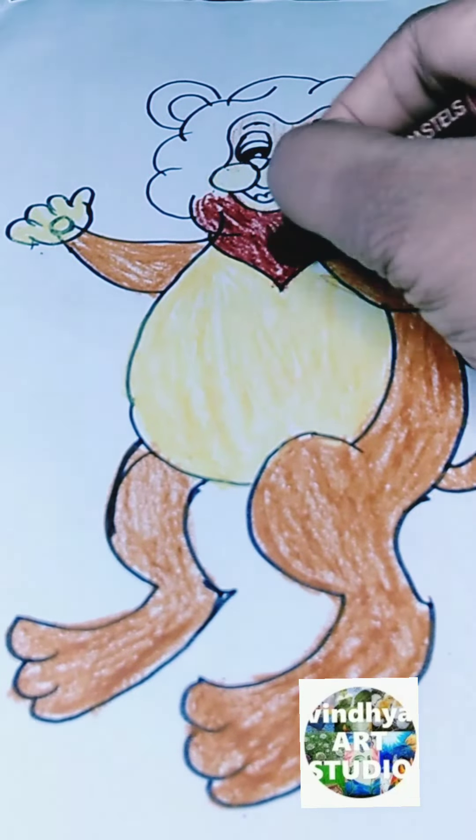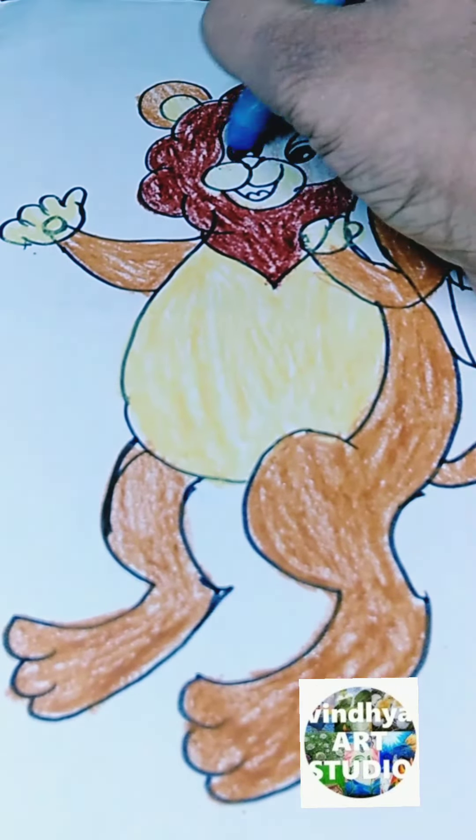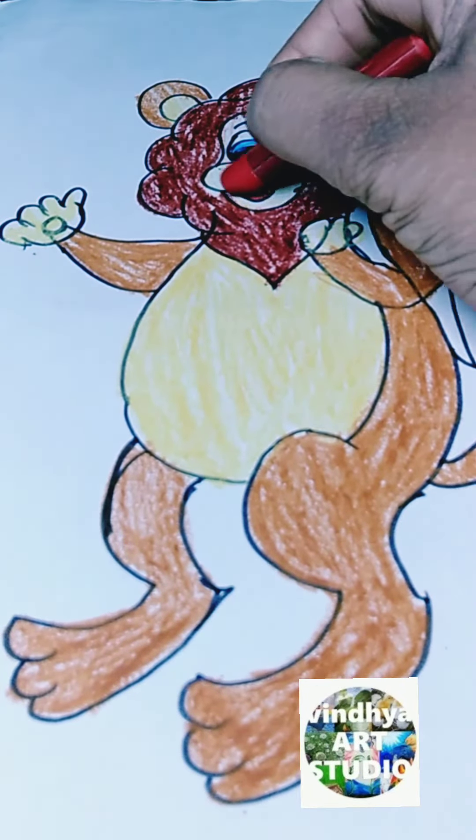After that, I used the colors which are suitable to this cartoon. After that, I drew the tail.